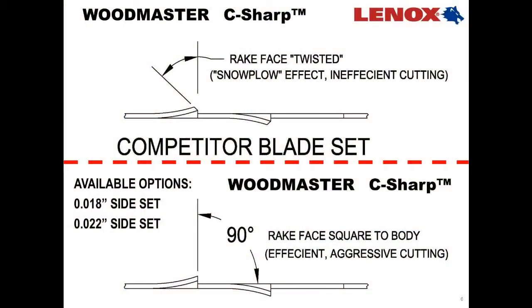One of the most important performance features a saw blade can have is set. As we look at the drawing here on the board, you'll notice that blades are set today by competitors using an industry standard rake face that is twisted. A twisted rake face on a sawtooth causes a snowplow effect, which increases cutting forces and provides inefficient cutting.